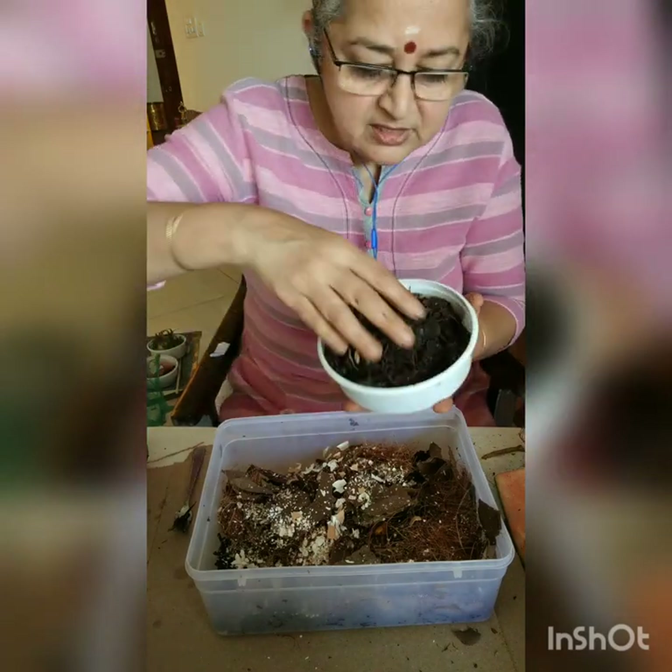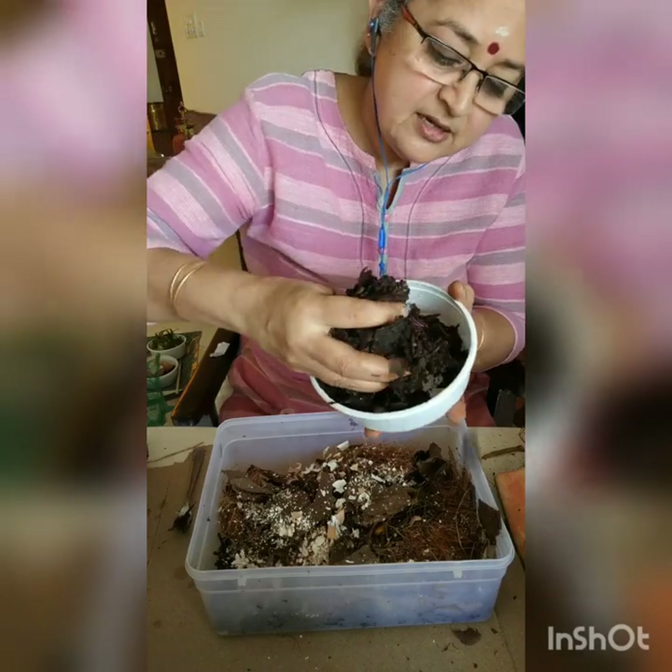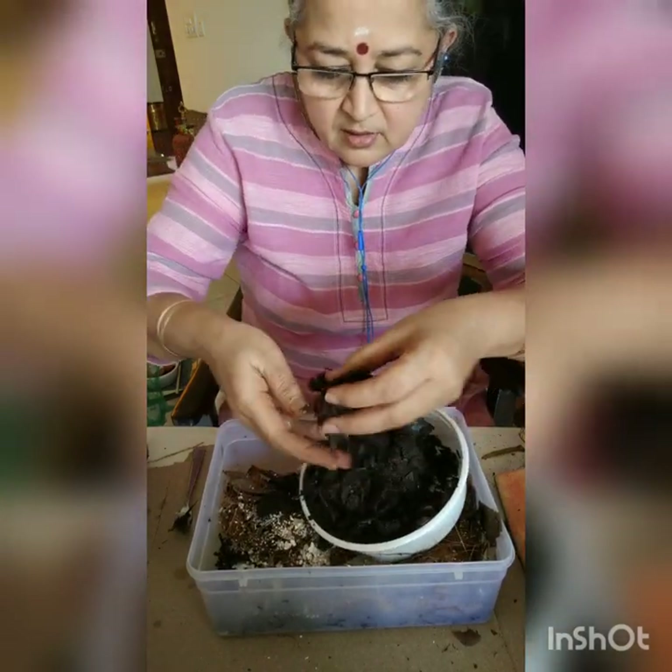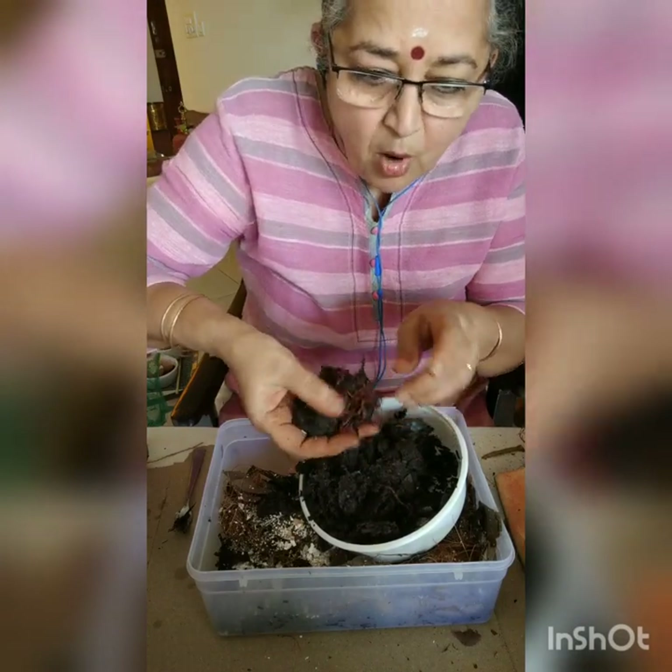Then you introduce these guys — you introduce these champions of the planet. They are either bought or sourced — you can see them here.